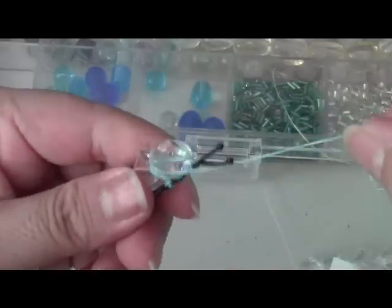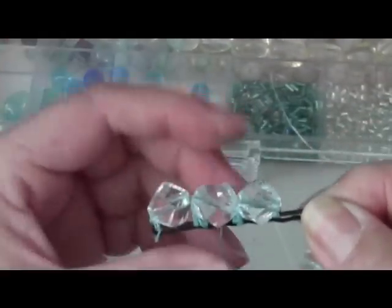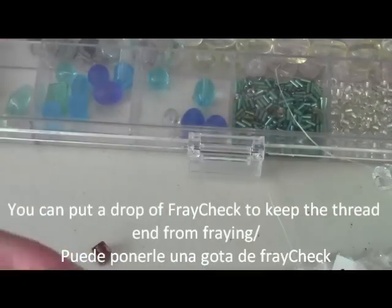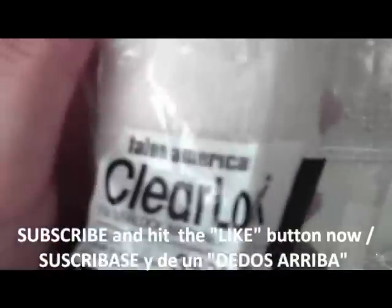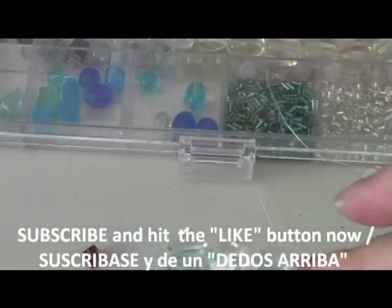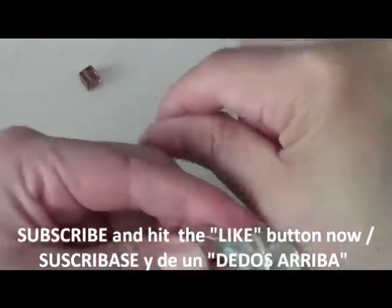You can see my thread there — that's why I like to use the invisible lock thread. You can find those at any sewing store; I know Joann's sells it. The one I have is for a serger, it's just called clear lock. I'm going to go back and finish reinforcing all my beads because I don't want them to fall off.